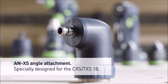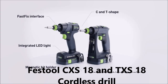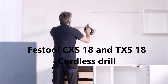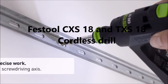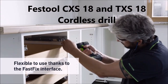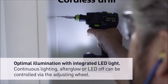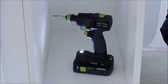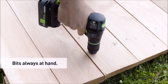The TXS18, on the other hand, is a more powerful and versatile drill, weighing in at 2.4 pounds. It is designed for more demanding tasks such as drilling and driving in tougher materials like metal, concrete, and hardwoods. The drill features a two-speed gearbox, similar to the CXS18, but with a higher maximum torque rating. The TXS18 also includes an interchangeable chuck system, allowing the user to quickly and easily switch between drill chucks and optional attachments. Both drills are powered by Festool's 18V lithium-ion battery technology, which provides long battery life and quick charging times. The batteries are interchangeable between the CXS18 and TXS18, allowing for greater flexibility in tool selection and usage.